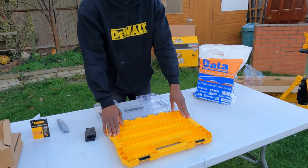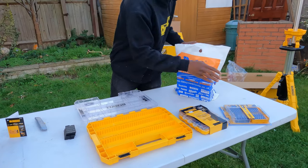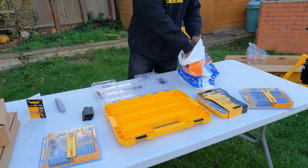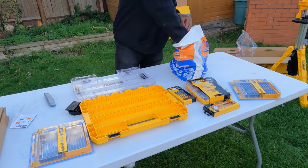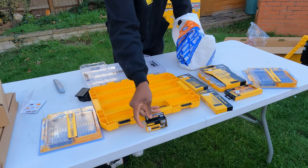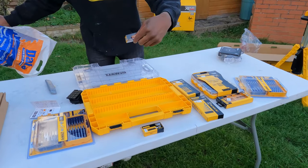So this is a Tuff system case — you can build your own Tuff system case. We've got another Tuff system case here, some bits, some more bits for me and the apprentice, some little cases, flat bits, drill bits, some PZ2 bits, and they also gave us some wireless chargers and some more Phillips bits.